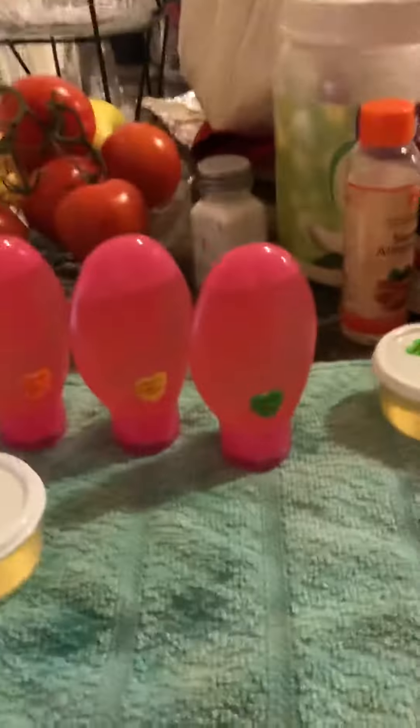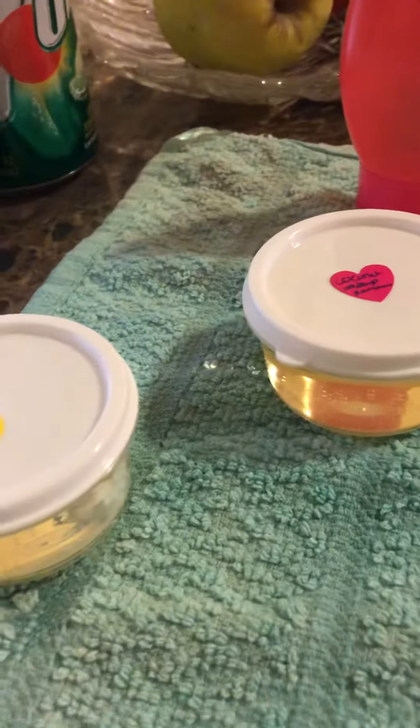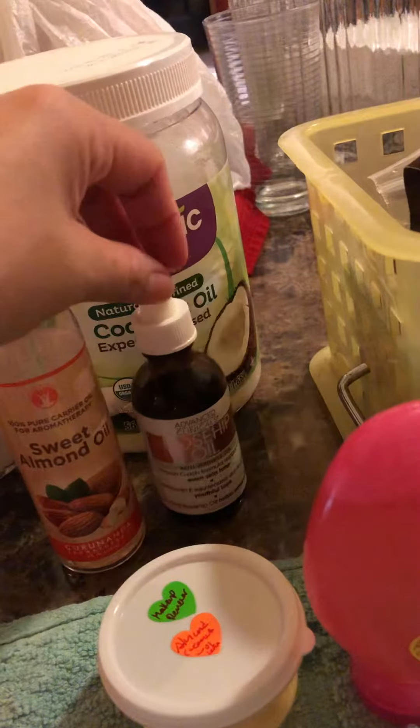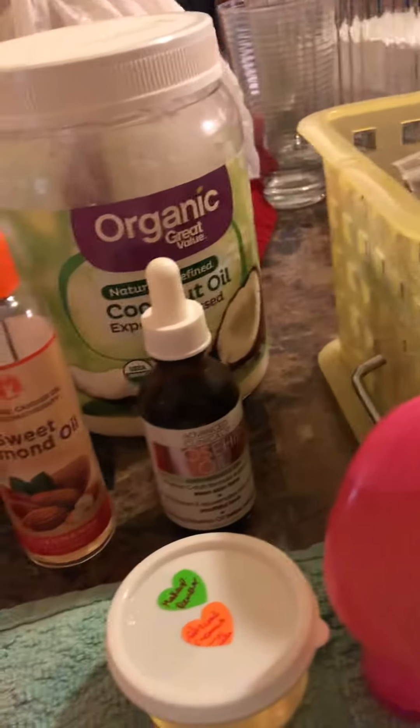I just made my own hand lotions and my own makeup removers using three simple ingredients. I used almond oil on some of them, rosehip oil, coconut oil, and I also used jojoba oil.